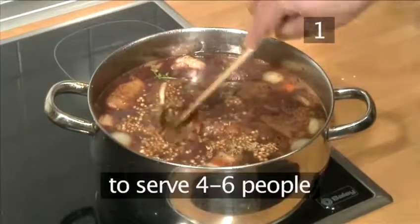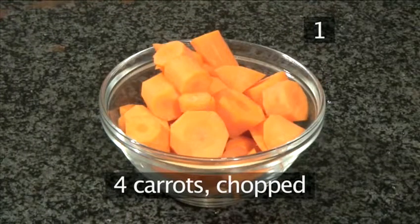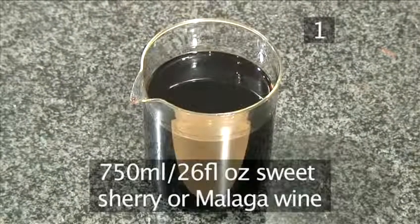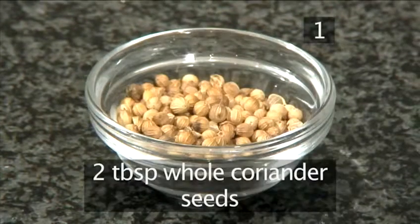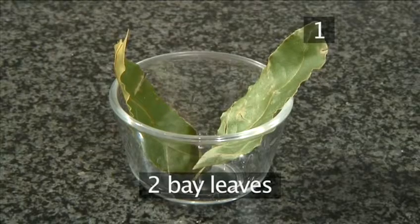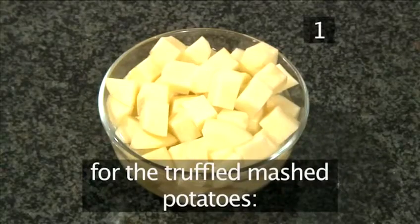Step 1. You will need the following ingredients to serve four to six people. For the braised oxtails: two kilograms of oxtails trimmed of excess fat, two onions chopped, four carrots chopped, two bulbs of garlic halved, four stalks of celery chopped, 750 milliliters of red wine, 750 milliliters of sweet sherry or Malaga wine, 500 milliliters of strong beef stock, one teaspoon of whole cumin seeds, two tablespoons of whole coriander seeds, one tablespoon of whole black pepper, one teaspoon of allspice or a few whole kernels, two bay leaves, a few sprigs of thyme, 100 milliliters of vegetable oil, six tablespoons of flour, and some salt and pepper.